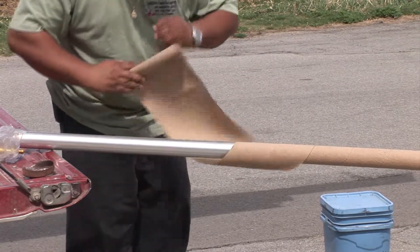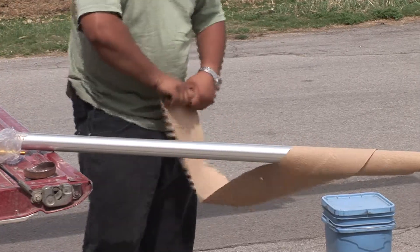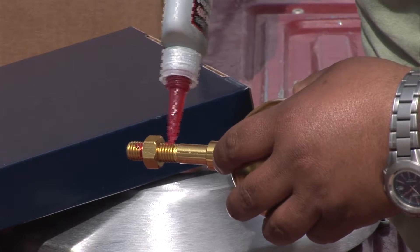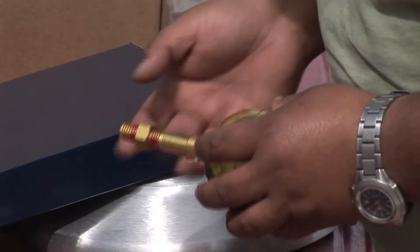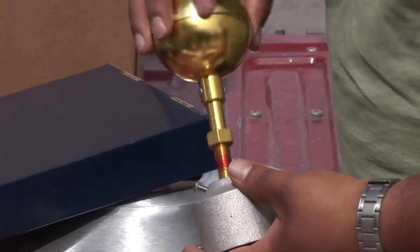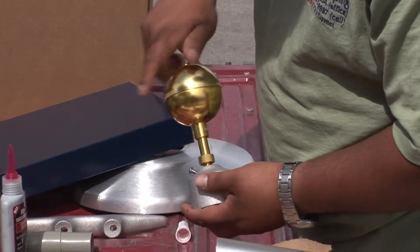Unwrap the flagpole and be careful not to scratch or mar the finish as you do. Install the top ball by screwing it into the top of the truck or pulley. It is advisable to use a thread locking compound on the threads. Fit the ball and shaft into the truck by hand, but to avoid damaging the ball, do the final tightening with a wrench or pliers.